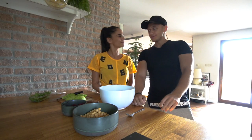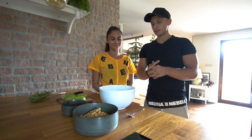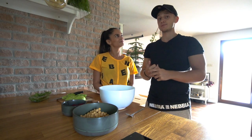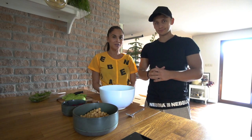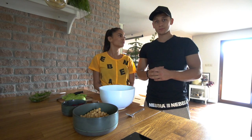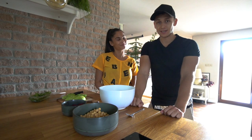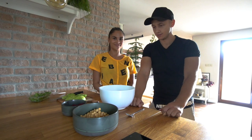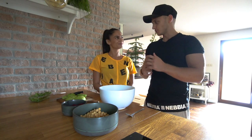Alright guys, recipe time! We have just finished an interview with Karolina and as promised we are moving over to recipes. We are going to make two recipes. Karolina, maybe you can explain what we are going to do? The first will be hummus with beetroot and dark bread as a breakfast or snack, and the second one will be sushi. That sounds really tasty — and sushi, I love sushi!